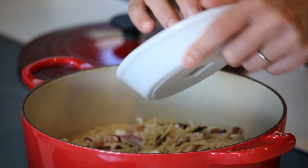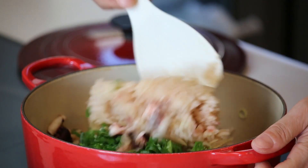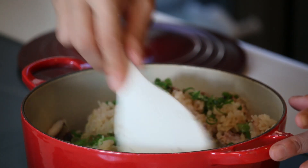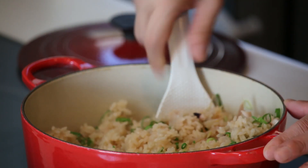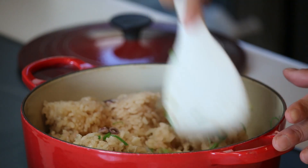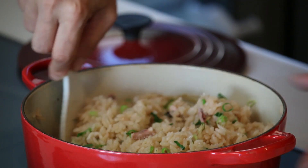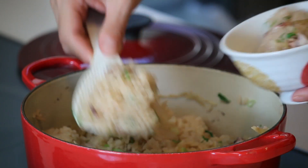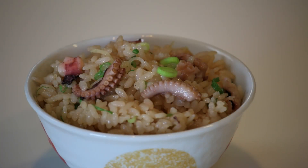Let's mix in the green onion. Serve in the bowl. And Tako Mashi is ready to go!